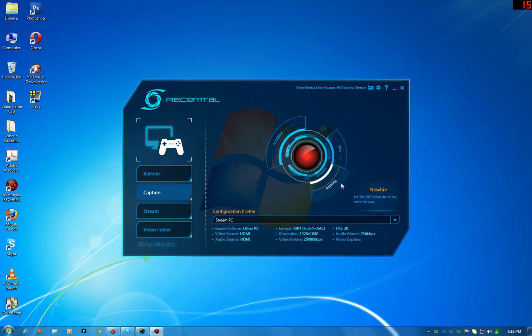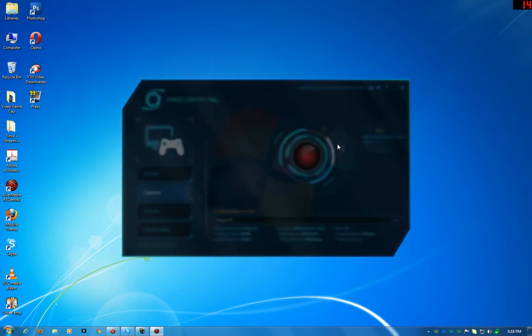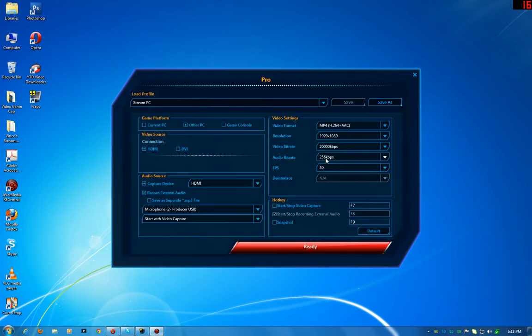The newbie mode is the same thing. Mine is set to pro because I go in and edit all the settings. The audio bit rate is pretty new from the update — I just put it at the highest. I don't care about file size; I have over eight terabytes of storage on my Drobo. When you're doing commentary you want it to sound good. I set the bit rate to the highest because I want the best quality when uploading to YouTube since YouTube degrades quality a bit. You always want to upload the best when going 1080p.